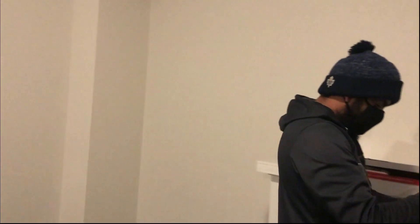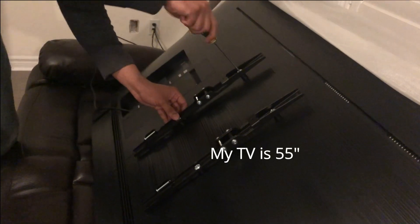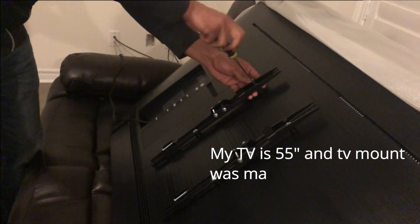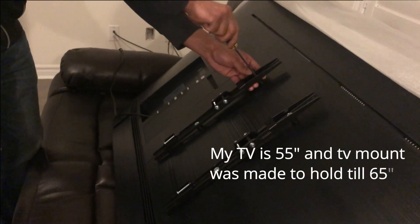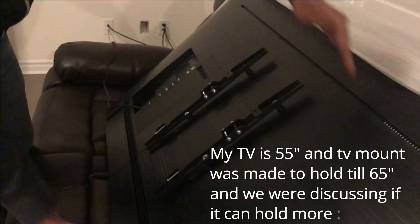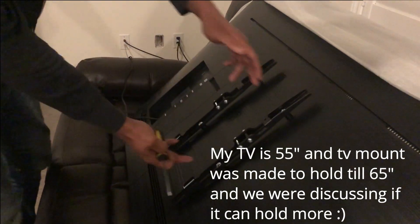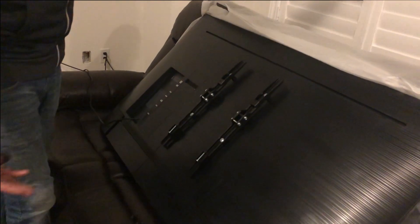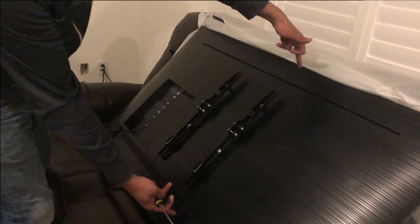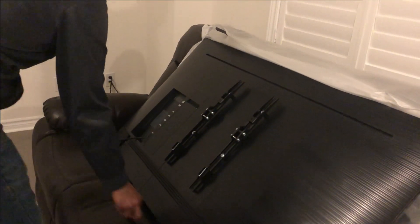This is a drywall and there is wood inside. It's not too heavy — you can even mount a 70, 65, even an 85-inch TV. The only thing that might stop you is if the mounting hole distance on the TV doesn't match the mount. Some TVs, especially 85-inch, have holes spaced differently, so this mount won't fit. That's the only thing you need to worry about.